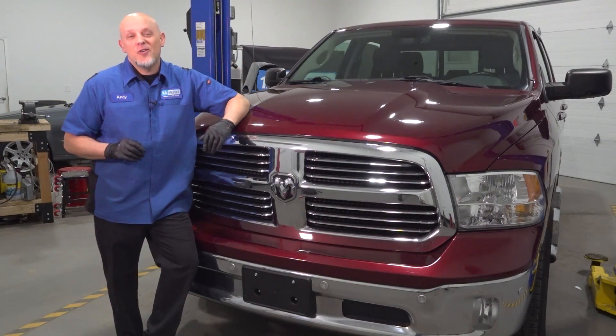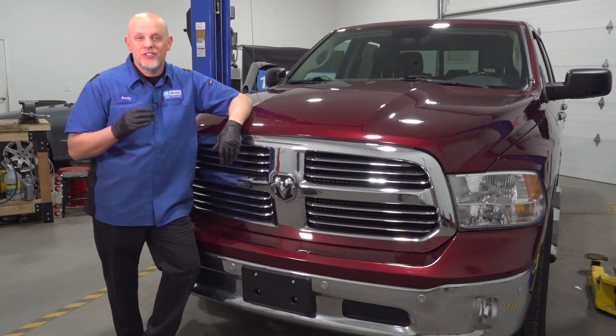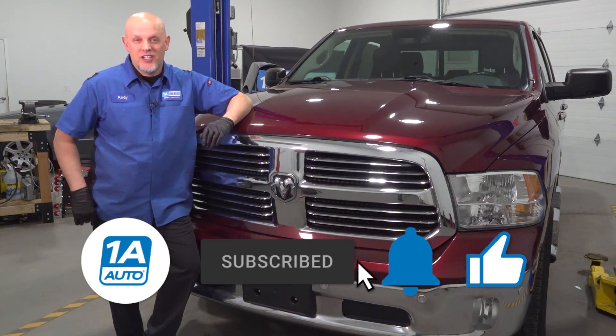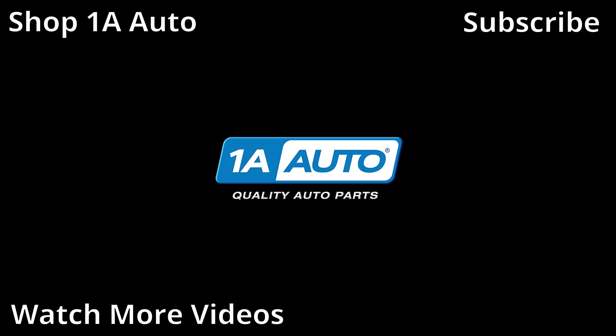I hope this video helped you out. If you need parts for your vehicle, make sure you get those at 1aauto.com. You can watch all those repair videos to help you with your installs. If you enjoyed the video, make sure you subscribe to our channel, ring the bell, and turn on all notifications so you don't miss any of our videos. We'll see you next time.